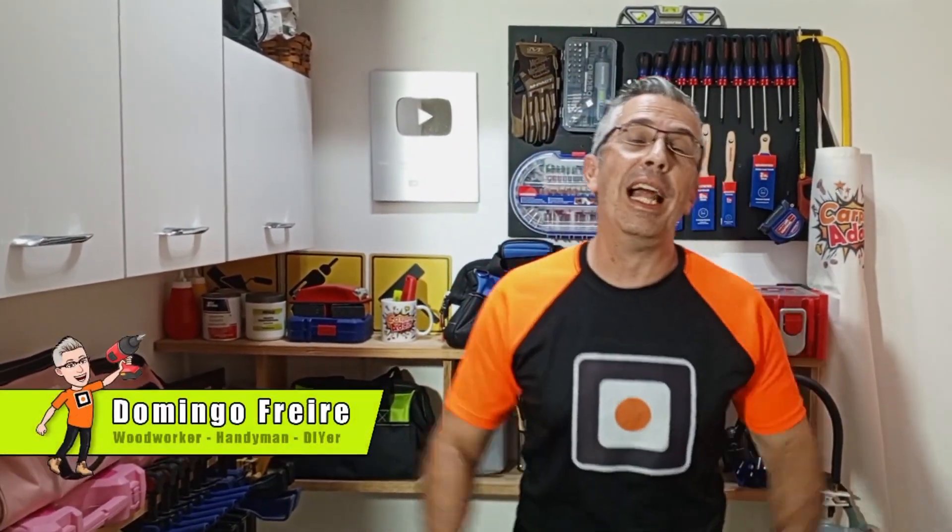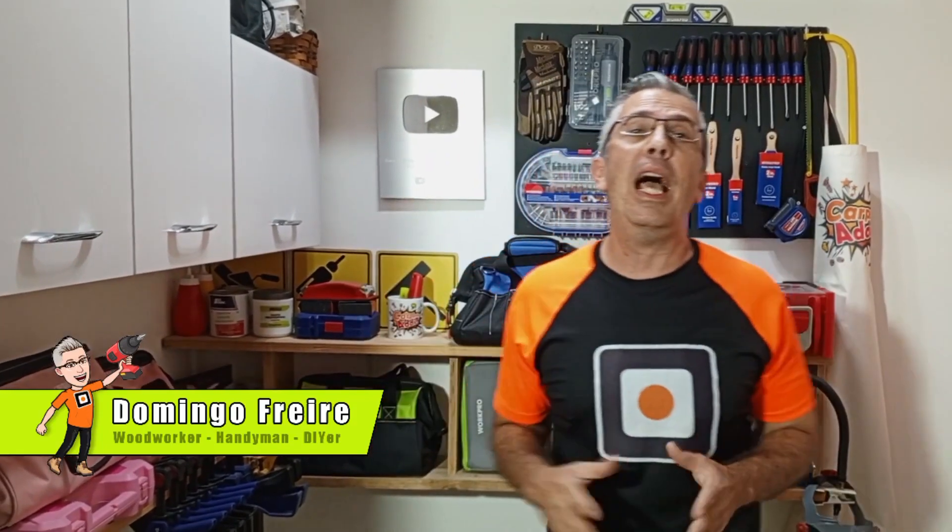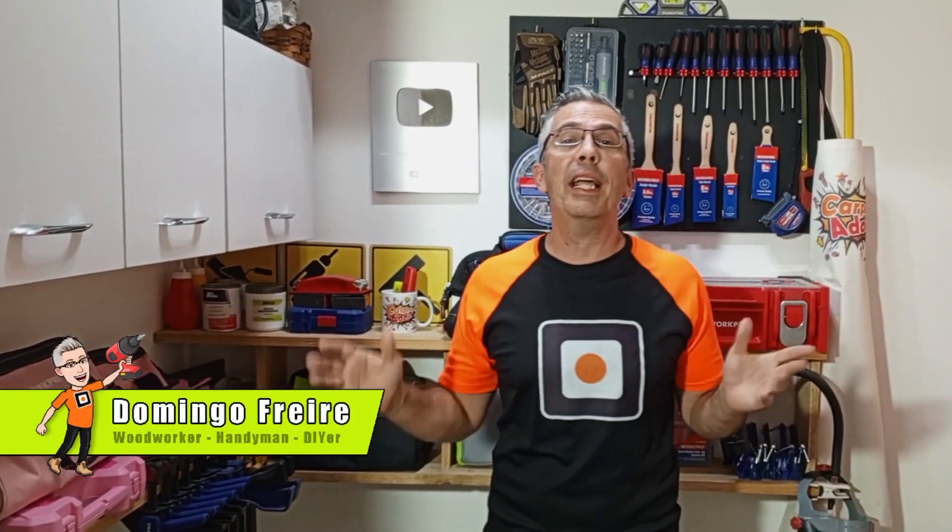Hi, welcome again to your favorite woodworking and DIY channel. I am Domingo Freire and today I will show you how to make a table using an old iron base and a wooden pallet.